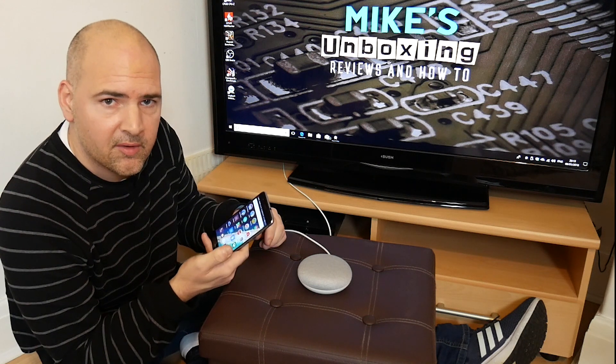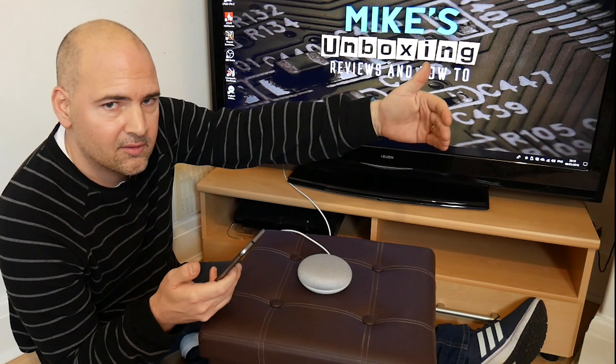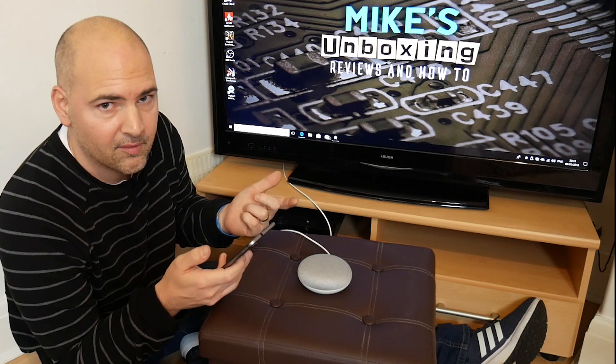I'm going to be recording this on my phone, and also recording it here so you can see what's going on. I may have the phone set up over here or over here, but you should be able to see what I'm doing quite clearly. So if you don't understand what I'm saying, just watch the screen and follow along.